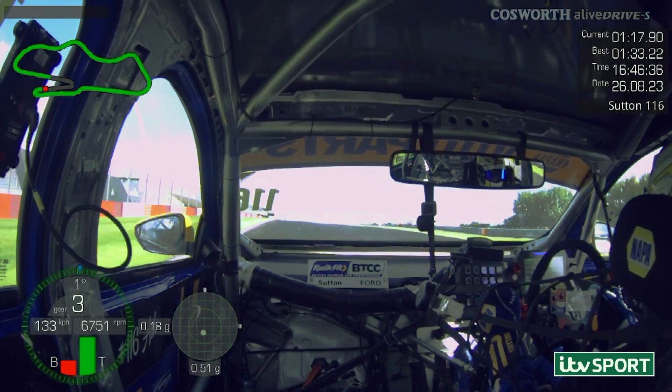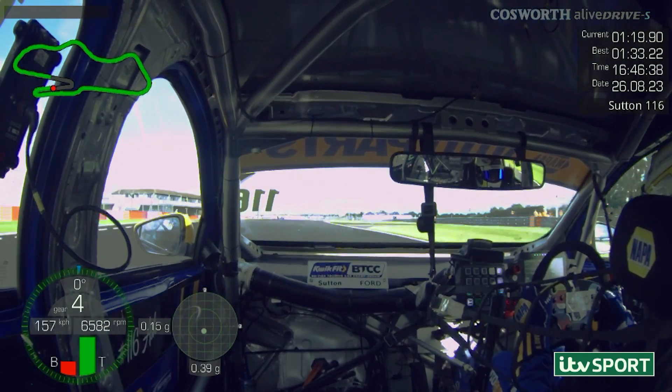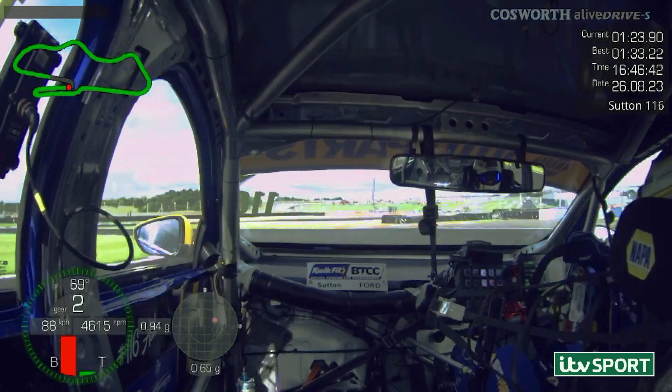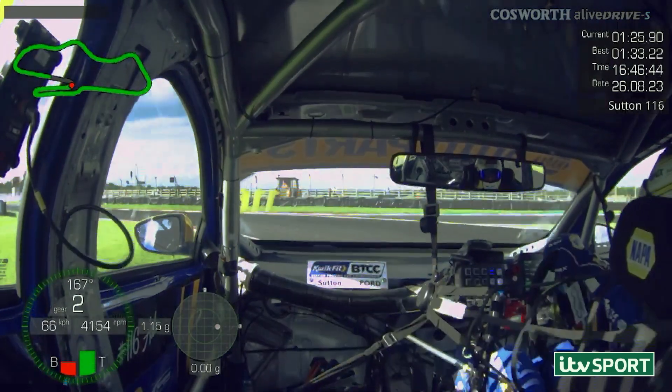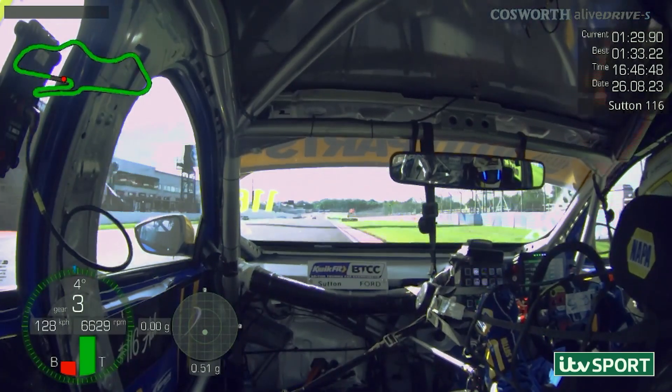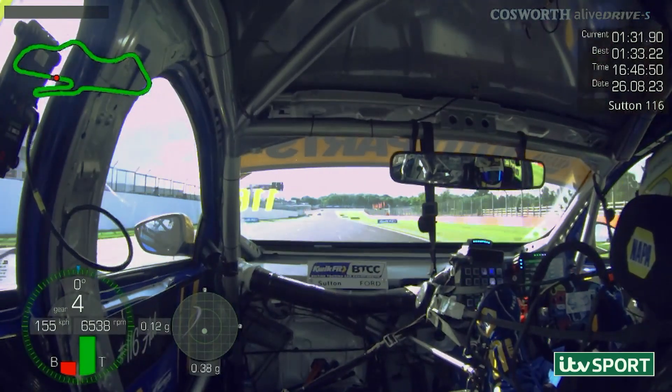I'm getting a bit excited now — I've seen three tenths up on my delta. It's just about keeping it nice, clean and tidy. We managed to do so, hooking it up nice and tight, finding a bit of curb and a little bit of grass, allowing us to get a nice clean exit onto the main straight. And that there is my pole lap from Doddington Park.